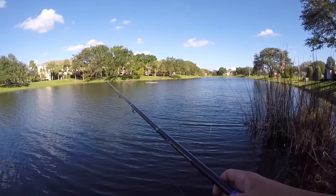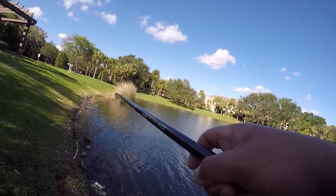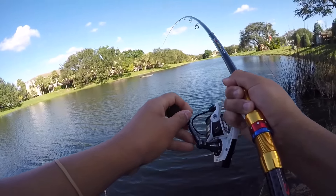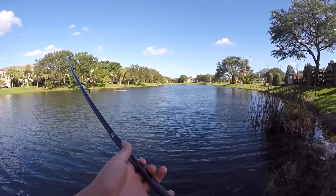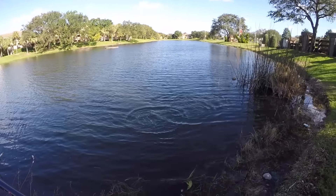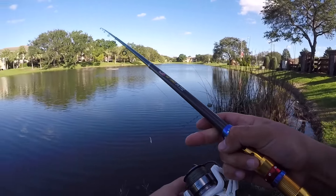Fish on! Alright, here we go! There we go — it's a bigger fish! Live bait always gets the bigger fish. I set as hard as I possibly could on this thing — I want to actually break this rod, put it to the absolute test. I set super hard and... he's off. No!